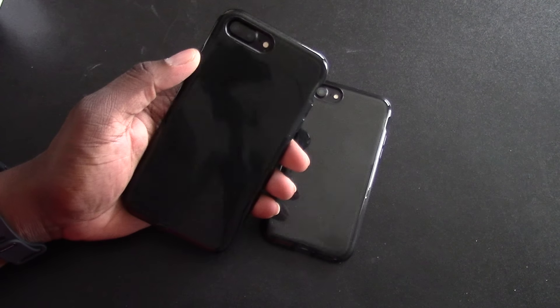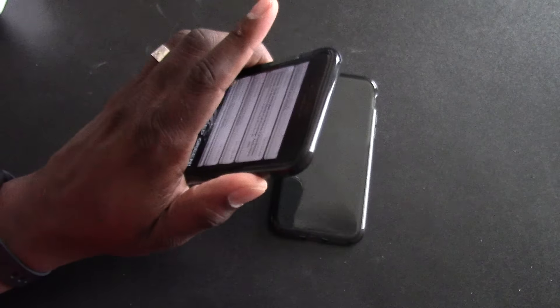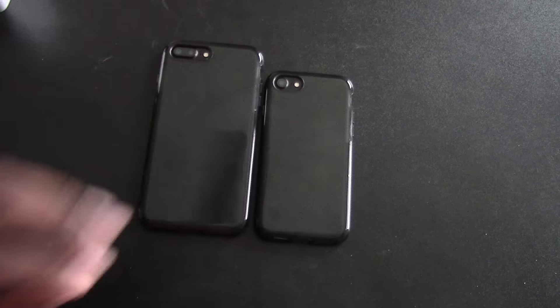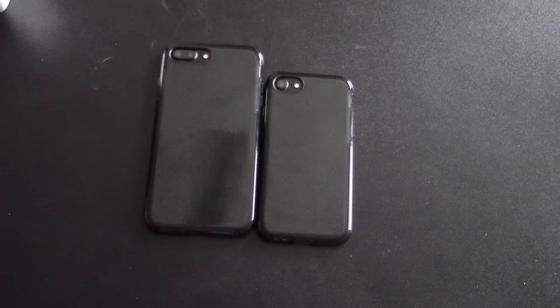These are beautiful cases — I couldn't wait to get these. I requested them because I saw the company and said I've got to get these, and I'm glad I did. It's your man J Will. I have a link in the description for these cases, and I'll see you in the next video. Take care.